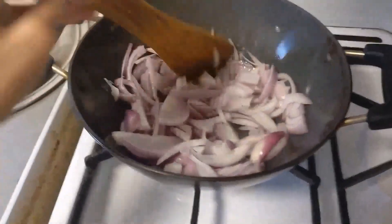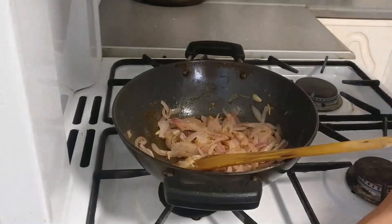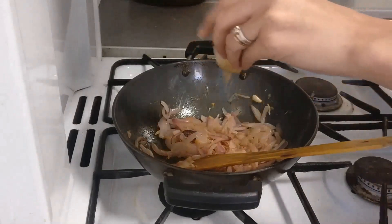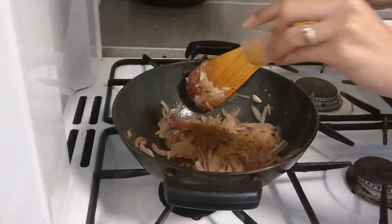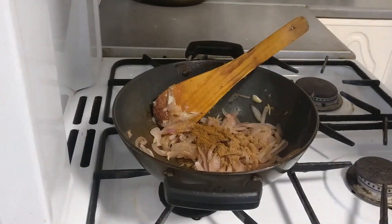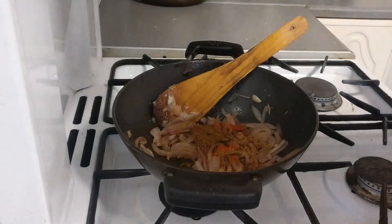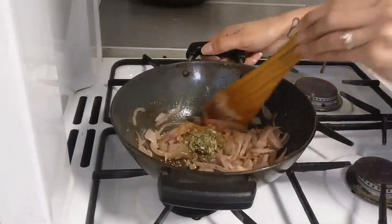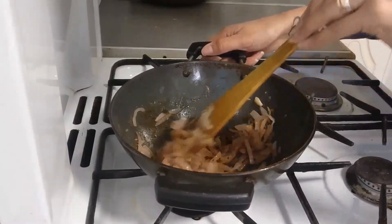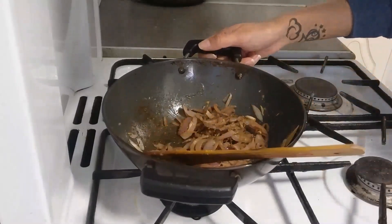Now we are going to cook the onions until golden in color on medium flame. Once golden, we will add one tablespoon garam masala powder, one tablespoon cumin powder, one tablespoon lal mirch, and one tablespoon kasuri methi. Mix it all well, then add half a cup of water and keep mixing.